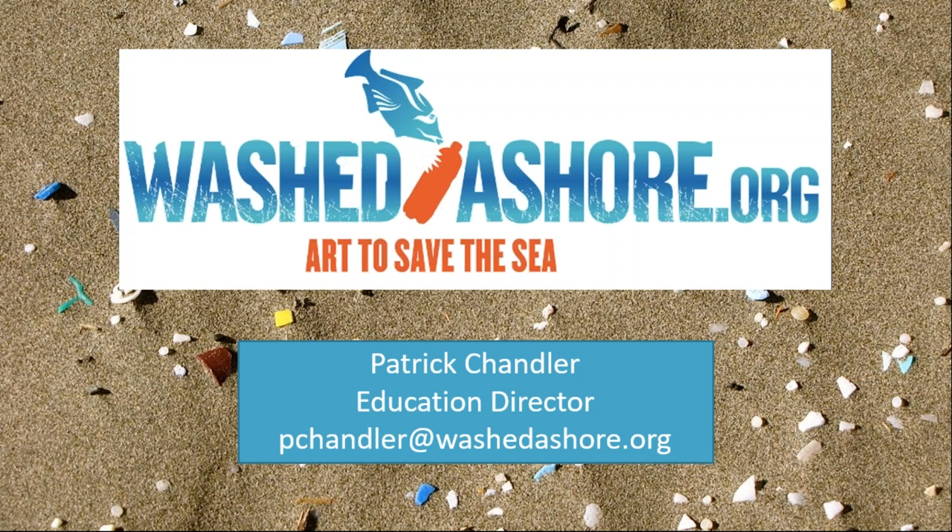Hello everyone and thank you for joining us today. This webinar will be on Washed Ashore: Combining Art and Science to Raise Awareness of Plastic Marine Debris, presented by Patrick Chandler. I'll hand the speaking mic over to him in just a second.